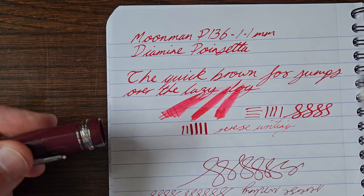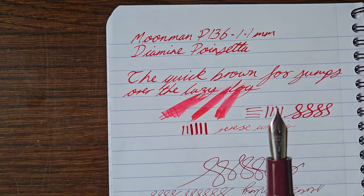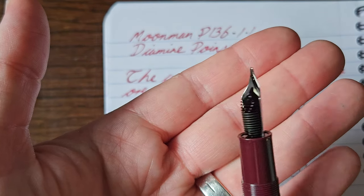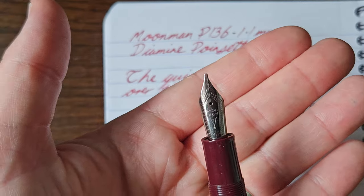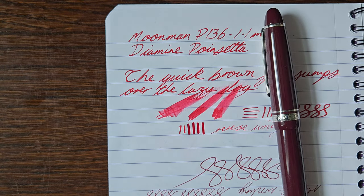So that's it for today. I just wanted to do that writing sample so you can see the performance of the Moonman stub nib on the P136. Have a lovely day. Bye!